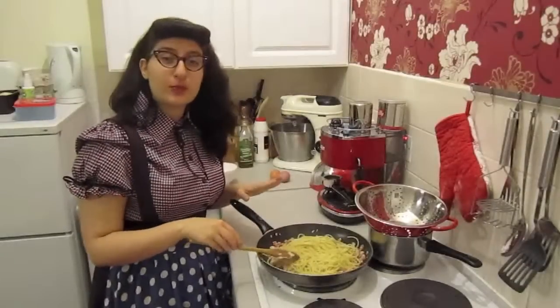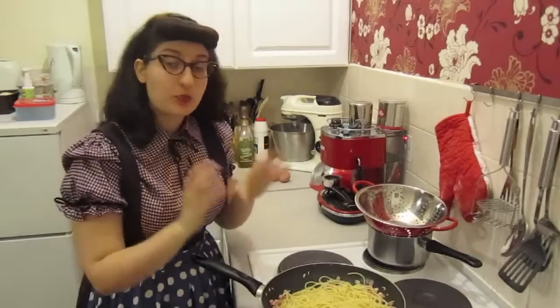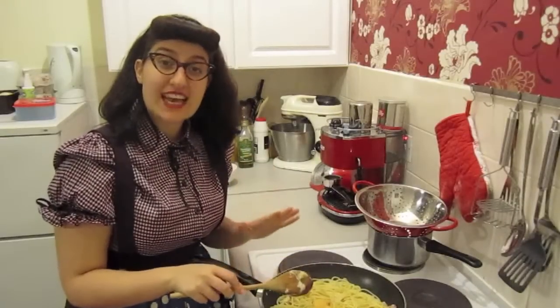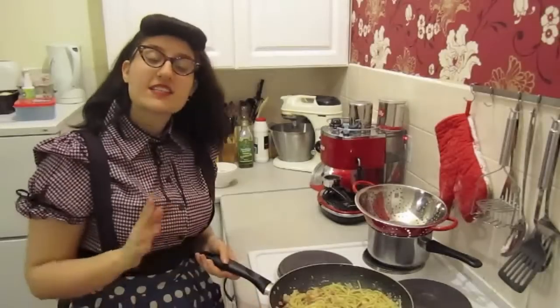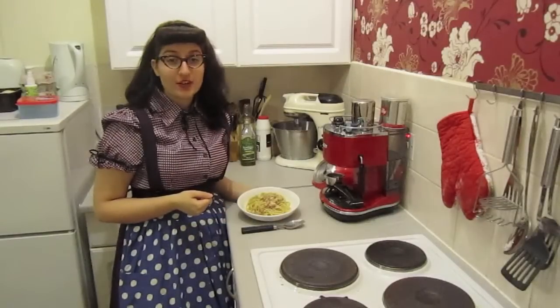Now it is very important that you take the pasta off the heat. Let it cool down for a few seconds and then break in the eggs. Stir very well, making sure that the eggs don't go solid. Don't forget to season it with plenty of black pepper. Once everything is evenly coated, serve immediately. And this is how you make perfect carbonara.